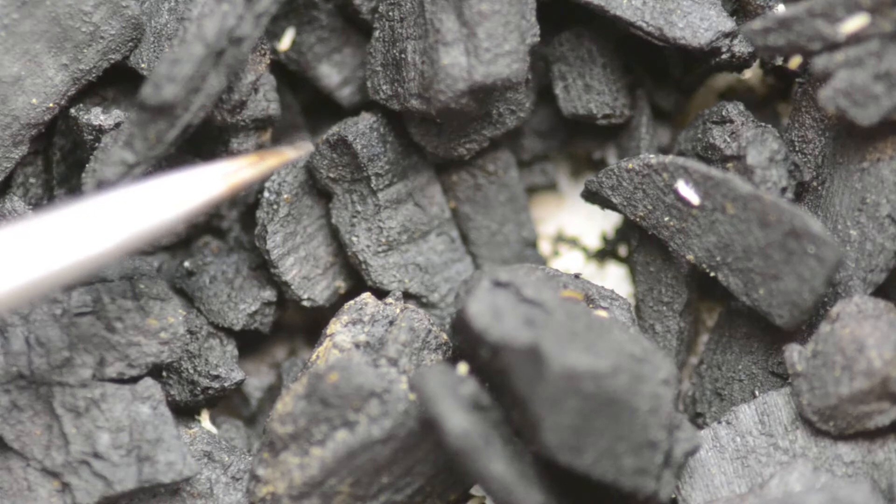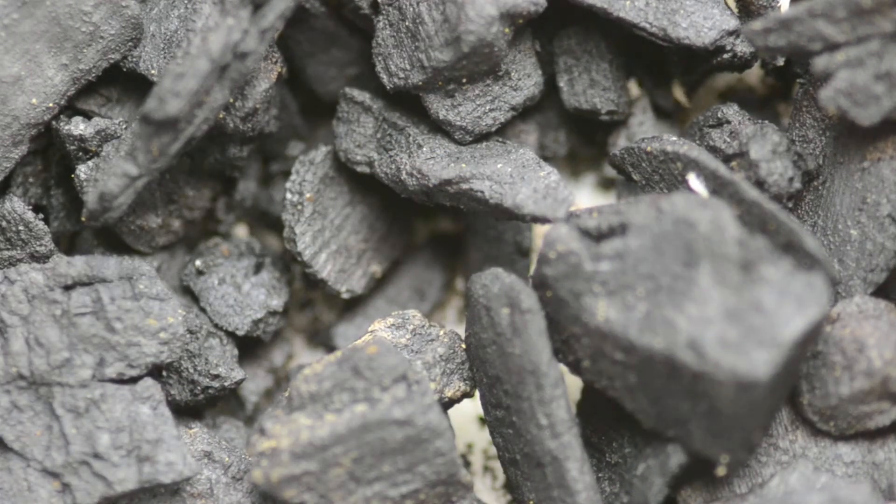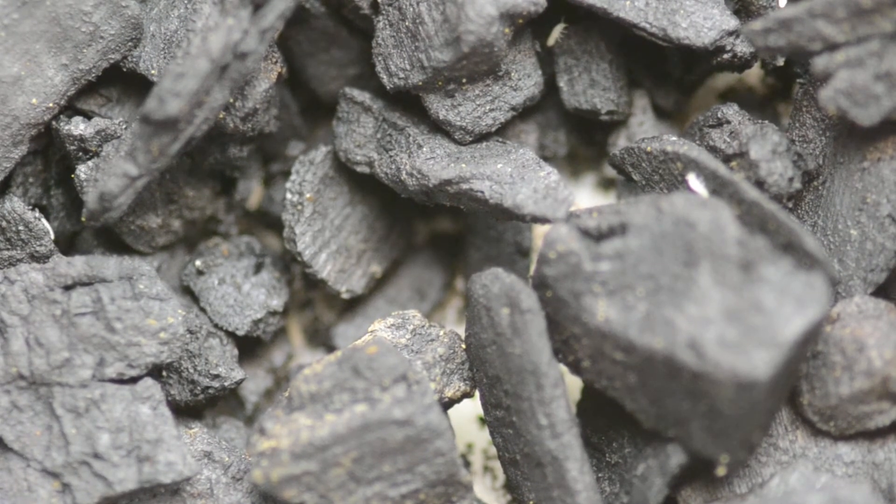Some would argue that fungus gnats will naturally colonize your pots with mold and their larvae will eat the mold. But the issue is if the fungus gnats get too numerous and strong, they can actually begin to eat the plants, especially if there's not enough mold. Whereas these springtails — although I've heard some rumors they do that if there's absolutely no food — usually they'll just slow down and move deeper into the soil looking for a different food source, since they're not as well adapted to eating live plants.